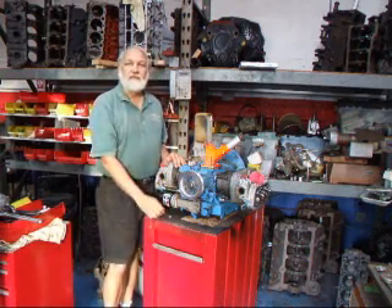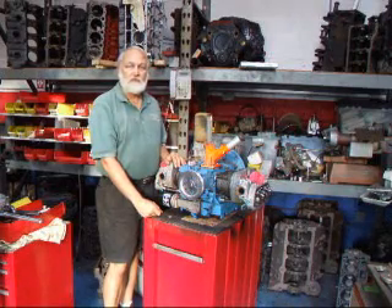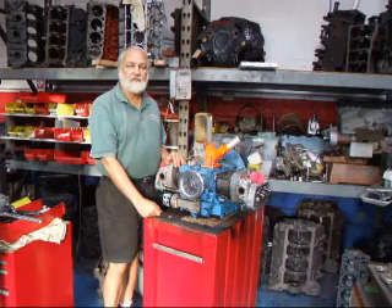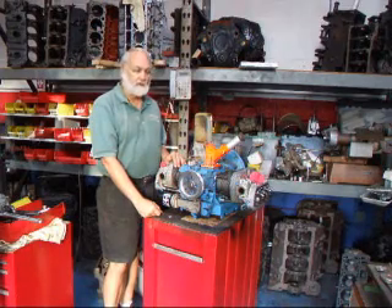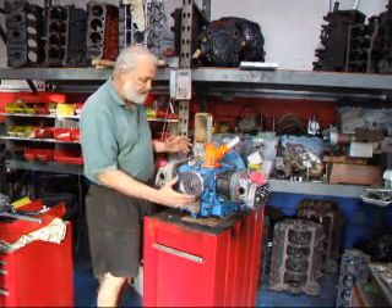Hi, it's John from Costa Mesa R&D. Today I have a Volkswagen bug engine that we're just about ready to disassemble, but I wanted to take this opportunity to show you how to adjust the valves on these engines, because it's one of the things that's very, very important to do. We'll get started by showing you a few things that you need to understand here.